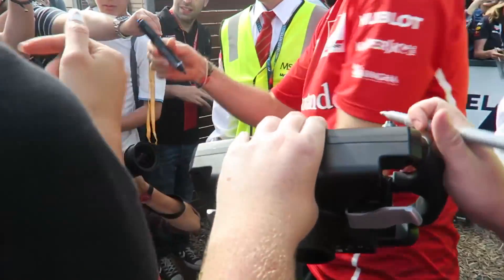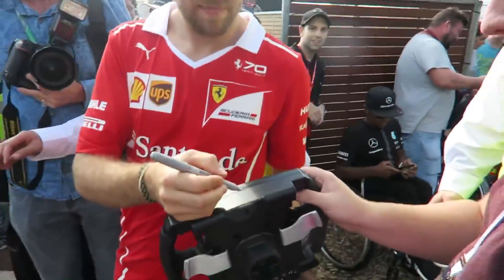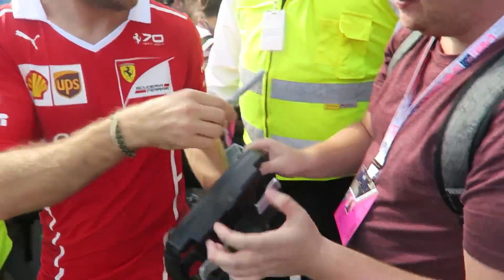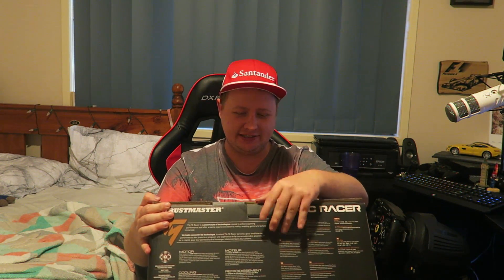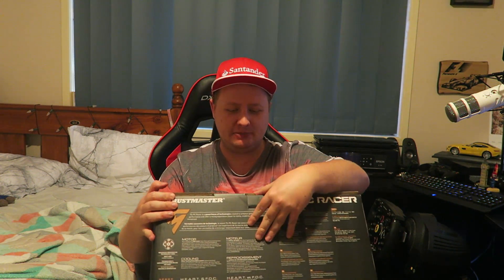I got this in the mail yesterday. I was totally not expecting it for another few days, so shipping was actually on point for once. We're going to unbox this bad boy and it's actually going to be the replacement to my old Thrustmaster TX with the F1 rim add-on, which was signed by Sebastian Vettel at the Australian Grand Prix. For a while now I've been feeling really bad about driving with that wheel, like getting the signature kind of faded a little bit over the months. But finally I can replace it and kind of put it in storage.